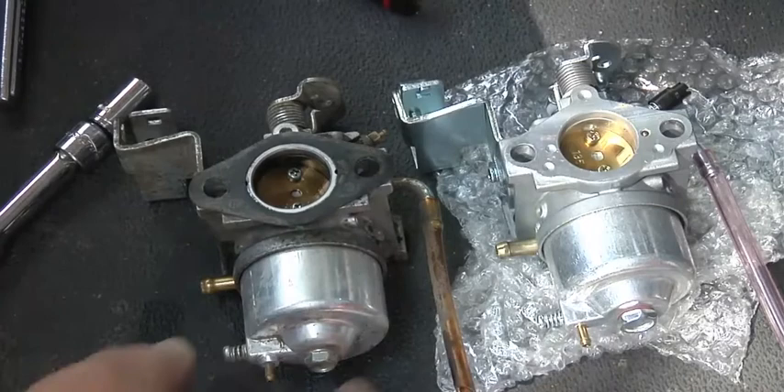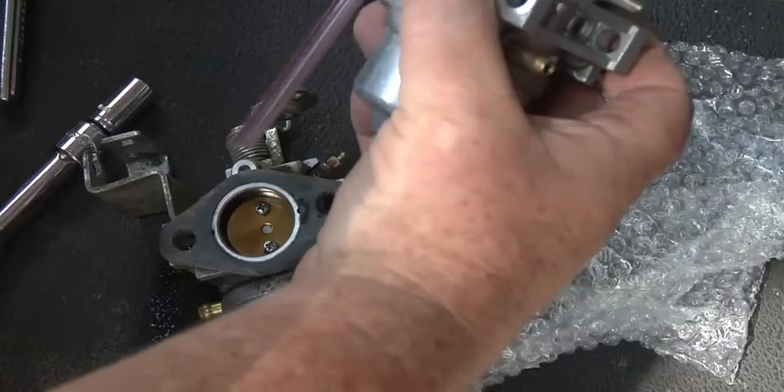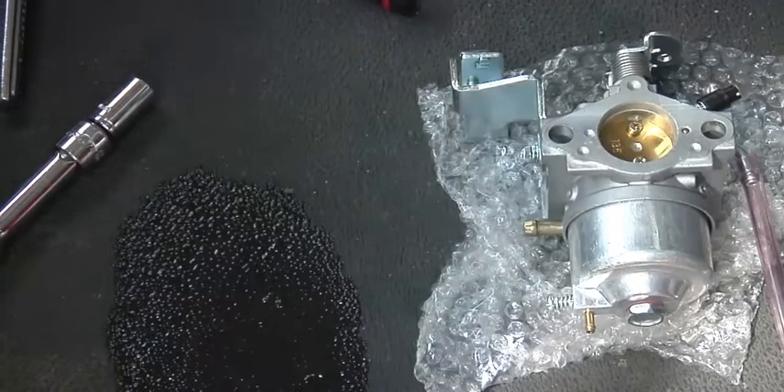Okay, now we're going to compare them, make sure they're basically the same thing. Got your overflow tube coming out, got your choke here in the back. That thing's leaking gas everywhere.